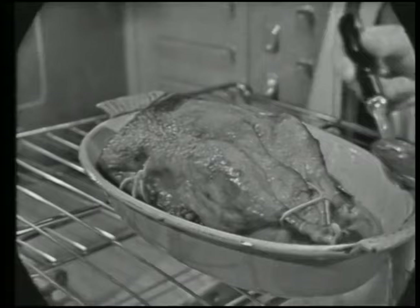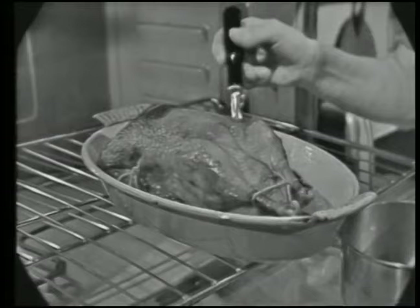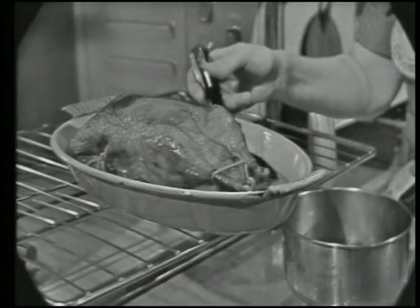The French Chef is made possible by a grant from Safeway Stores. This is roast duck. We're going to serve it with an orange-flavored sauce — canard à l'orange — one of the most famous of all duck recipes. Today on The French Chef.